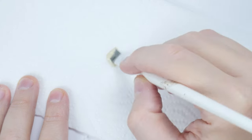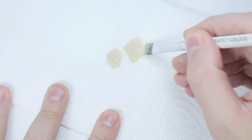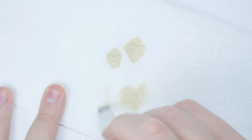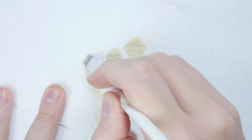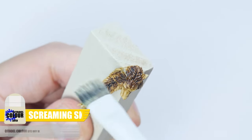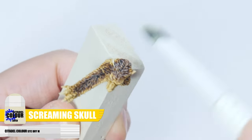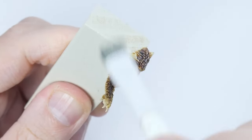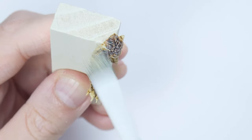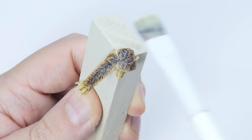We can finish any fur with a light dry brush. If you don't know how to dry brush, all you need to do is take a small amount of paint straight from the pot and work it into the bristles. Now remove any paint from the brush until no more is coming off onto the paper towel. I'm using Screaming Skull — the idea is to move your brush quite quickly against the detail, which will allow any paint left on the brush to be deposited on the raised detail but not in the shallow areas where we don't want it. This is an easy way of bringing out all that detail on the fur.